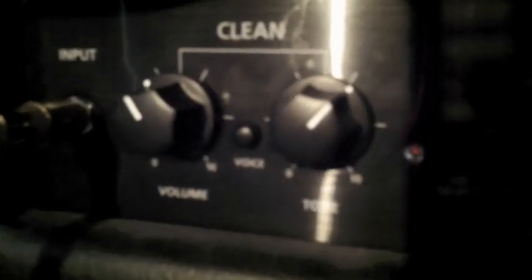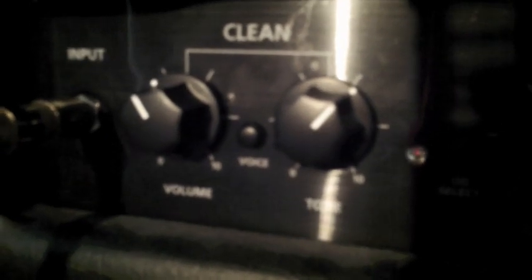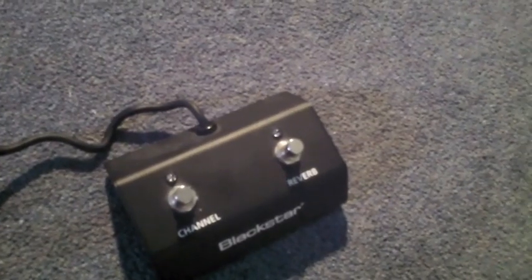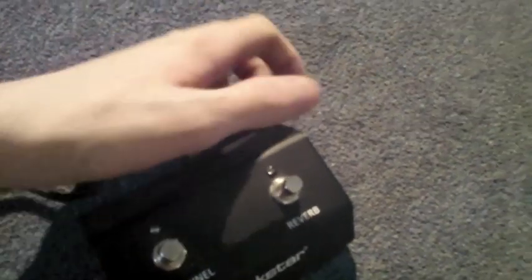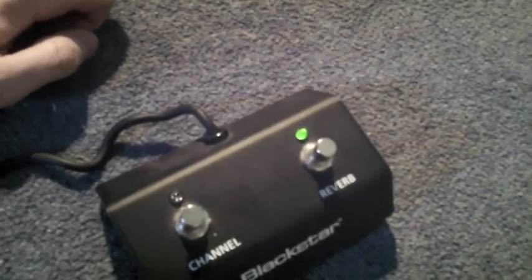After the EQ section we have the overdrive controls. We have a gain knob and a volume control and then we have this little switch in the middle called the voice switch which gives you a bit more gain, and then you've got the button to switch from the clean channel to overdrive channel. Then we've got the controls for the clean channel, which is very simple — just a volume, another voice switch, and a tone knob. The voice switch on the clean channel brightens up guitars that have humbuckers. And then we have the input for the guitar, and the footswitch is also very simple — just a channel select indicated via a very bright red LED and then your reverb on and off which has a green LED.